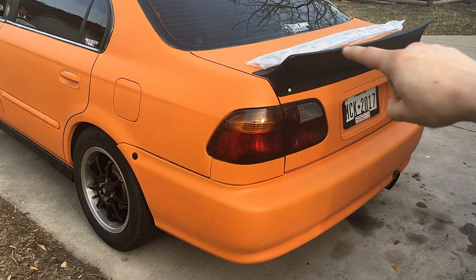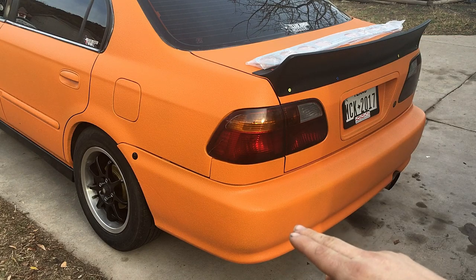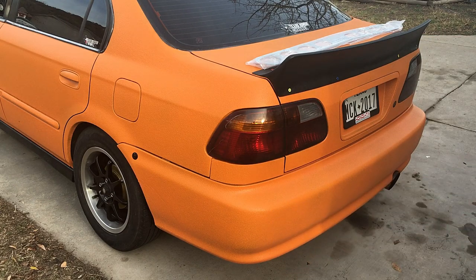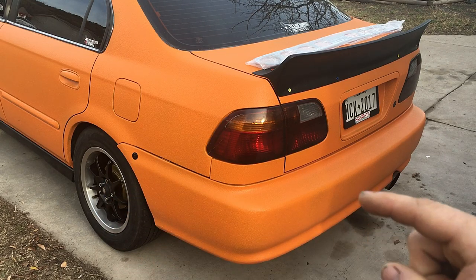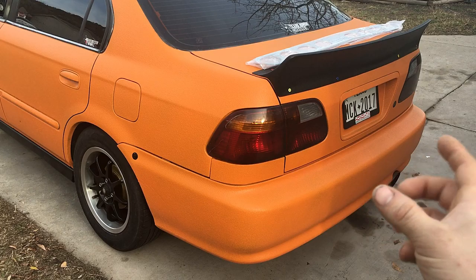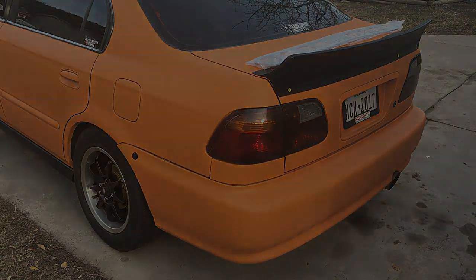I think they look cool. We're gonna go ahead and truck bed coat that black, but first we're gonna take the bumper off and remove the bumper support. Luckily I have the quick releases and the little clips right here, so I'm gonna go ahead and remove that.